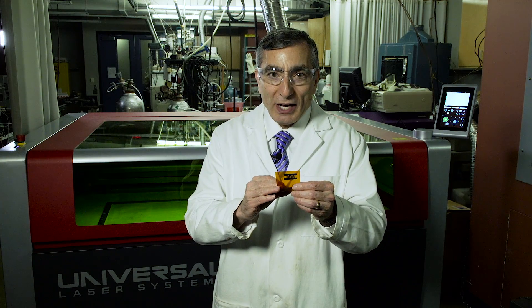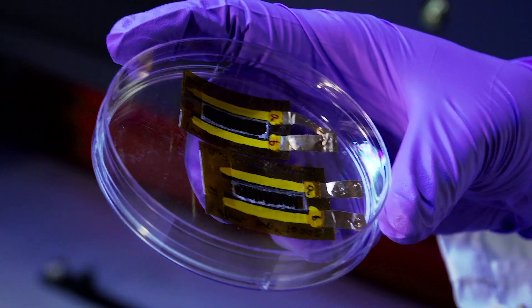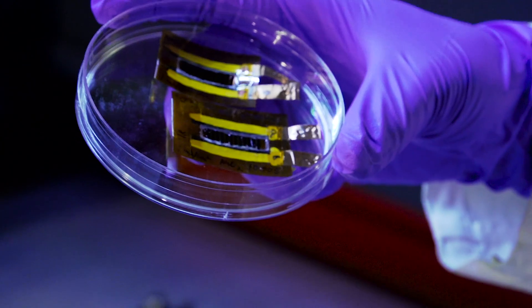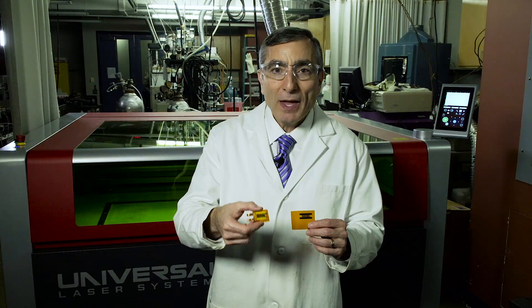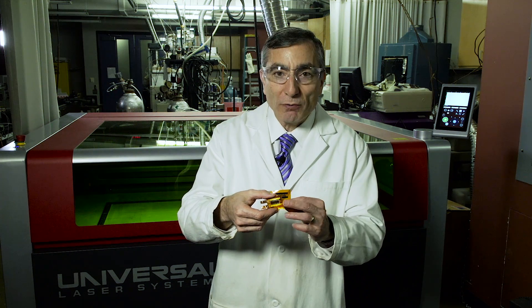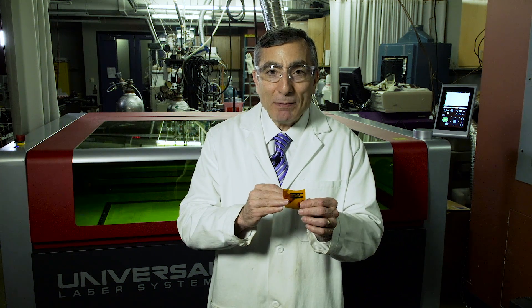Once you make these little arrays, you just put a little overcoat and electrodes, and you get supercapacitors. Supercapacitors are like batteries, but they have much higher power. And so what we're doing is moving toward flexible electronics that will allow these to flex and be made in air.